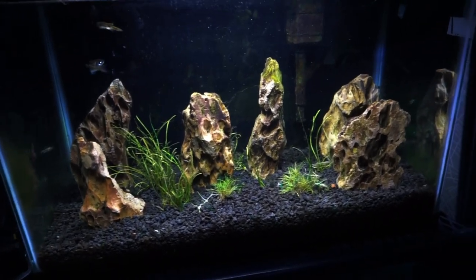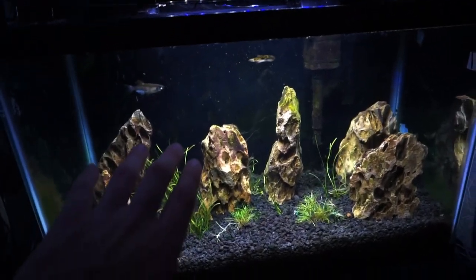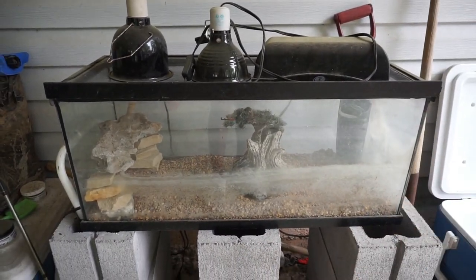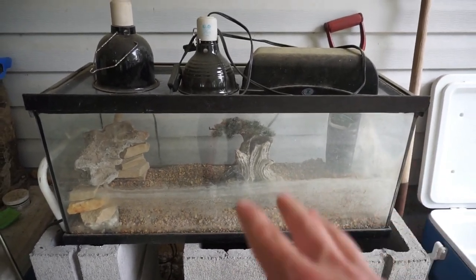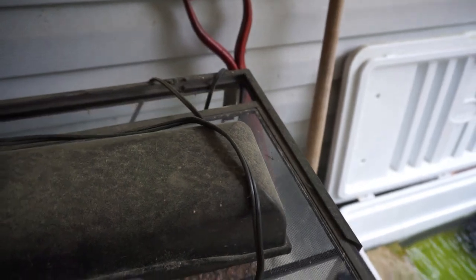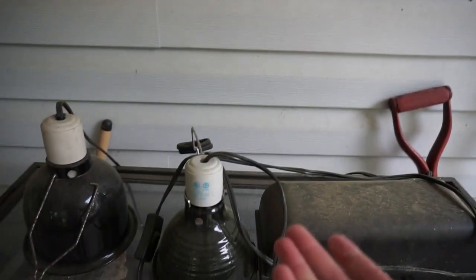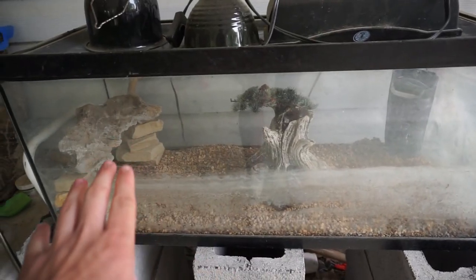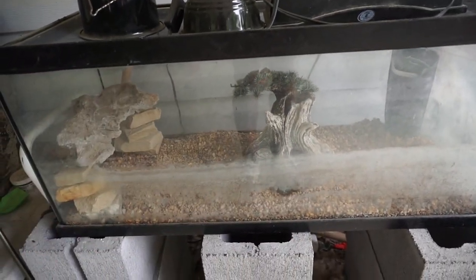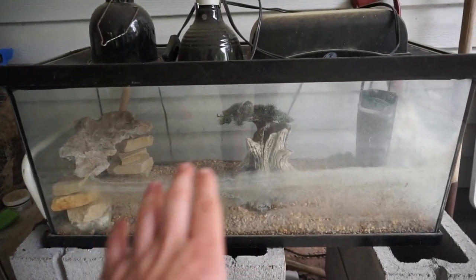What I want to do is take this 20-gallon long tank — it's actually a terrarium I haven't used in a while — and turn it into a bigger version of this pea puffer setup. As you can tell, it hasn't been set up in a while. It used to house turtles. You can see all the buildup on the glass. Since it's a terrarium, it has a weird rim design with a sliding lid, but I'm not using that — I'll have a clip-on LED hang-over light instead. I've always wanted a 20 or 30-gallon long planted tank, and this should be really cool. I measured it at around 30 inches, which should just fit in that spot.